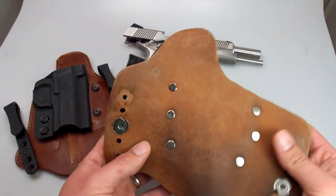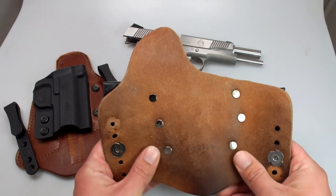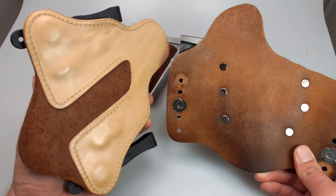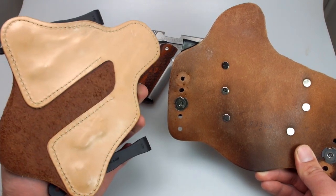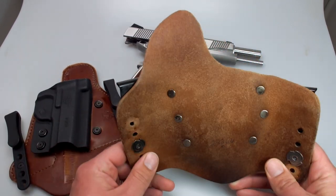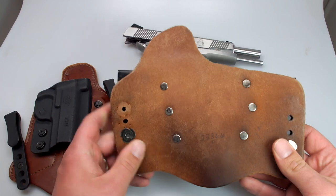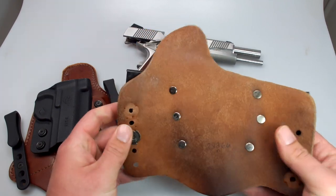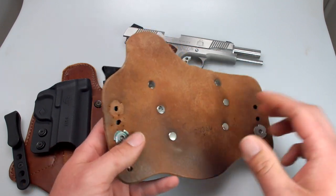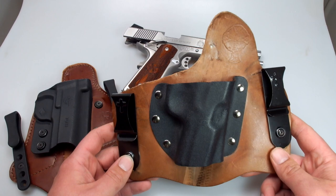I think the main reason for that is the size of the leather backing — it's much wider, much broader, and it's a single piece of leather rather than a couple of pieces put together. I don't necessarily think that makes it more comfortable, but it seems so. I think the biggest advantage the Crossbreed has is the width of it, which allows it to wrap around the body better. If you've got love handles like myself, this seems to be more comfortable.